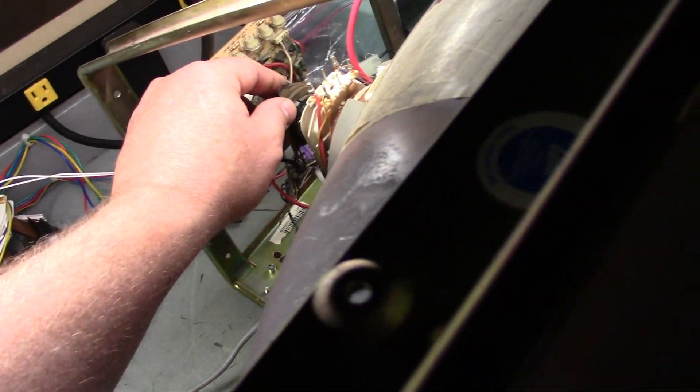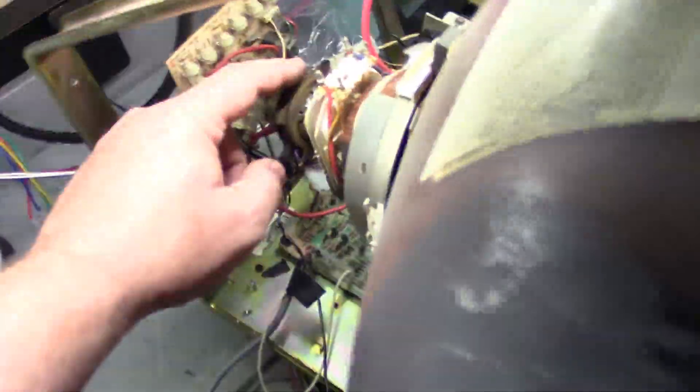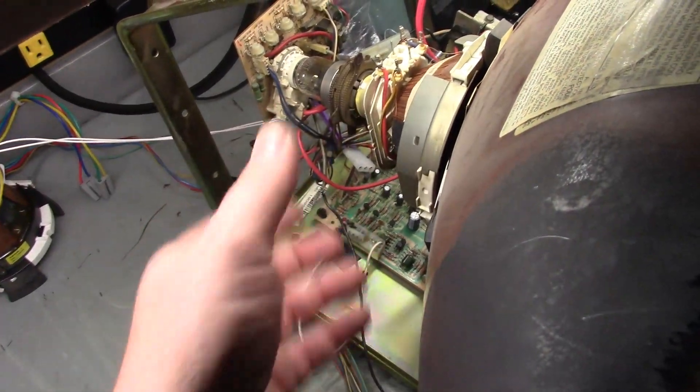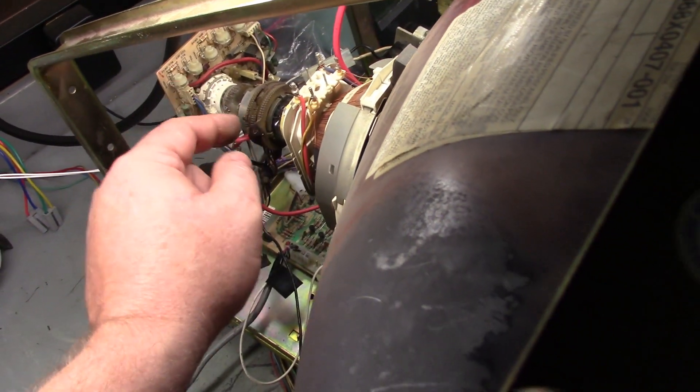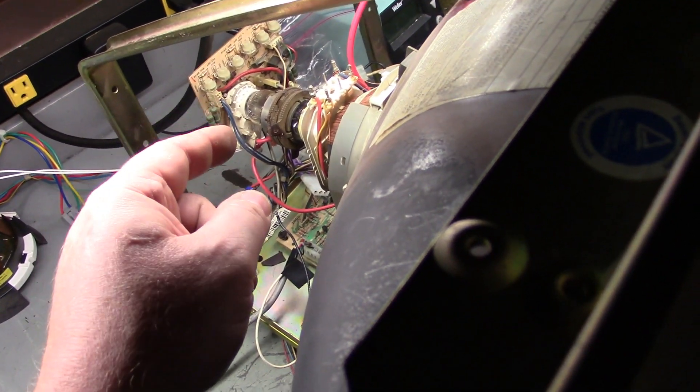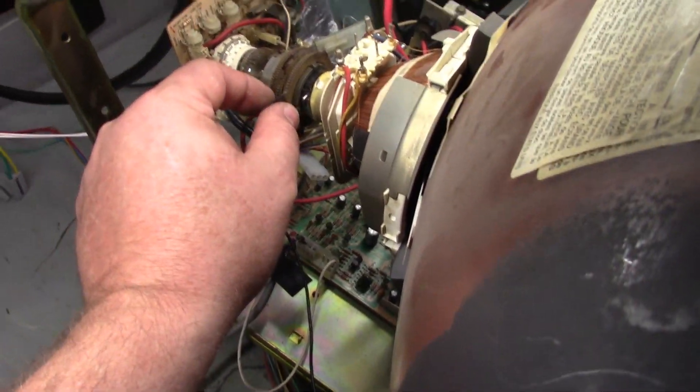I'm just going to move this around. You can see here, as I move it around in the corner, I get blue — see how it shifts to blue and back to red? All I'm doing is taking this and turning it. So that's a purity issue. Sometimes it can be a yoke misalignment, and you can compensate for that with those two first purity rings.